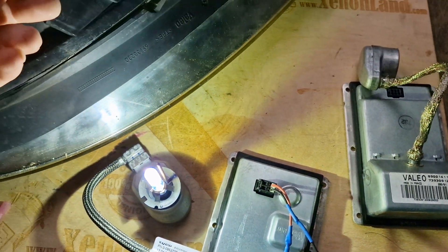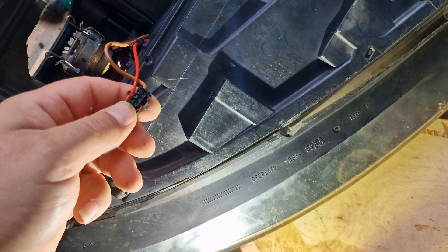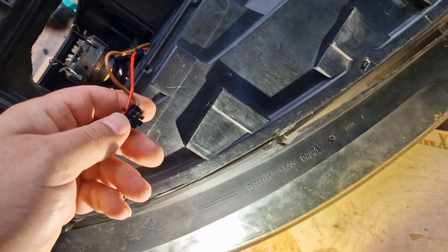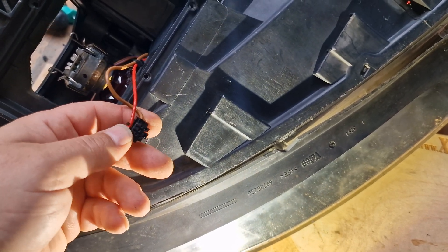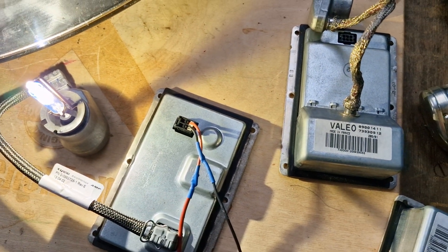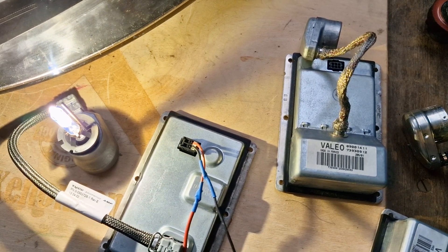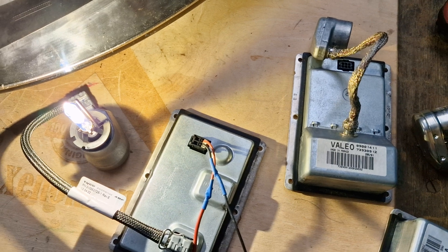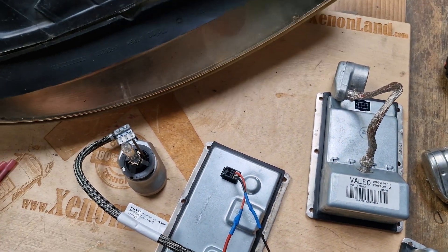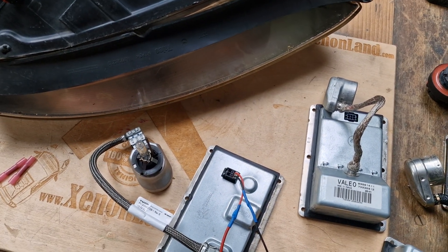The only thing you have to do is source the repair kit. These components are used in different cars and models like Renault Laguna, Peugeot 607, Audi A4 B6, B5 models, and so on. Basically, as you can see, when you are repairing your 6-pin Xenon headlight, you are converting the 6-pin headlight to a 4-pin headlight. That's all for the Audi A4 B6 6-pin headlight repair.